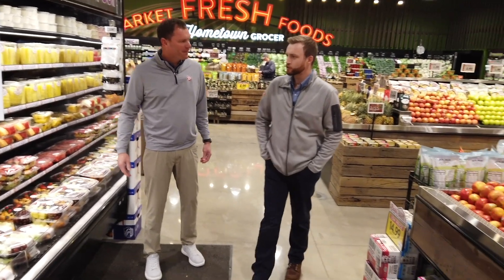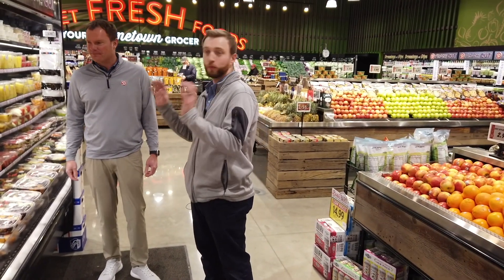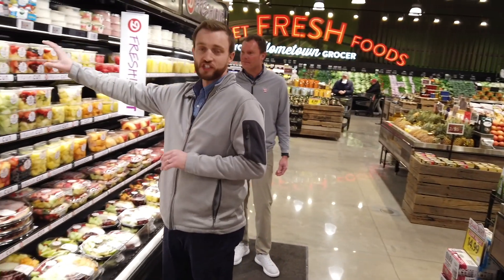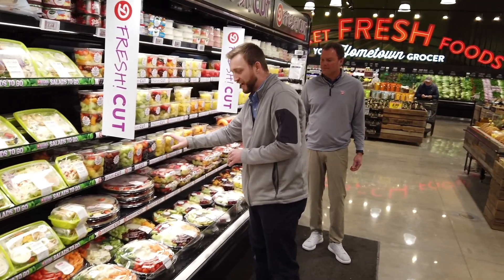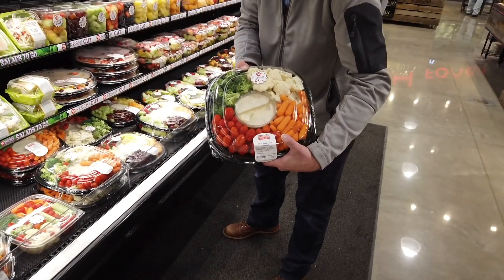Jamie, tell us about our food program. So our food program is all about two things: quality and convenience. And when you look at this wall, we've got it all — everything you need from a lunch-size portion to family sizes to party trays. You've got everything you need with a dip right there in the middle.